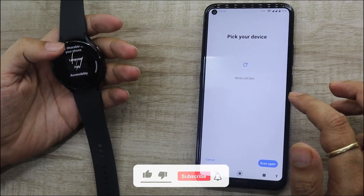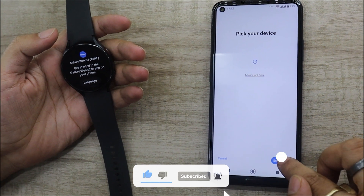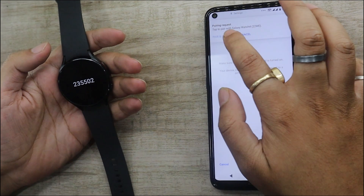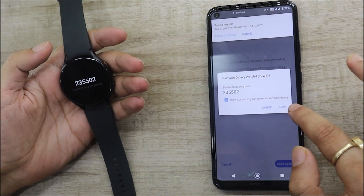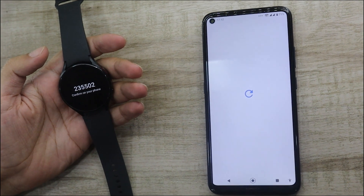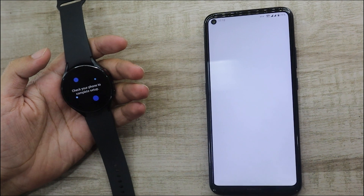On the next screen, the app will look for your watch. As soon as it pops on your screen, tap on it. The app will now send a pairing request to your phone — tap on the Pair and Connect option. Another pop-up will come onto your screen asking your permission to access your contacts and call history. Make sure to click on the checkbox before proceeding.